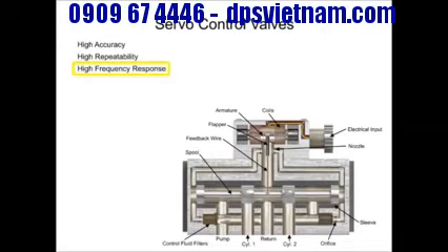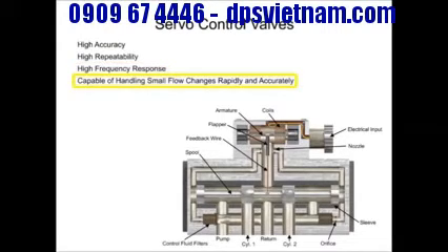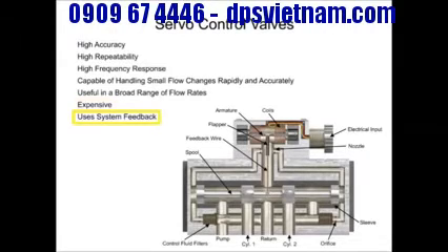Servo valves are highly responsive and capable of handling minuscule flow changes both rapidly and accurately over a broad range of flow rates, but at an extra cost. The main difference between proportional and servo valve circuit design is that servo systems have a method of feedback that assures the actuator is doing what the controller tells it to do.